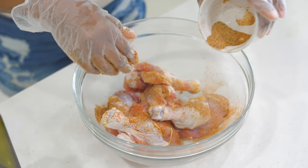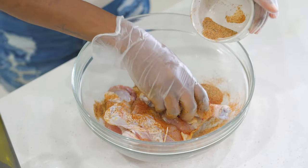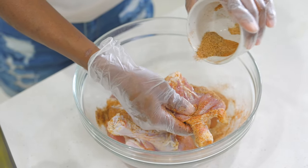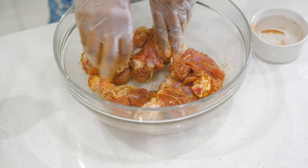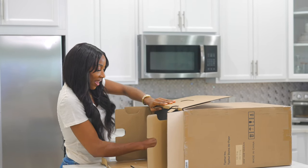Your chicken is going to be so flavorful because every bite is going to be nice and tasty, since we butterflied the drumsticks. Now it's time to air fry our chicken.